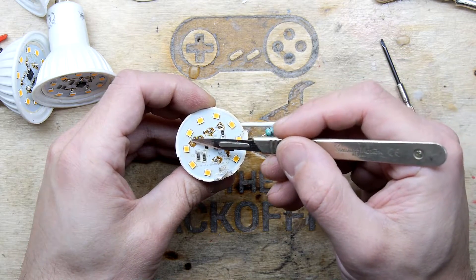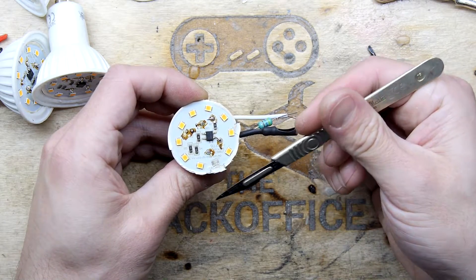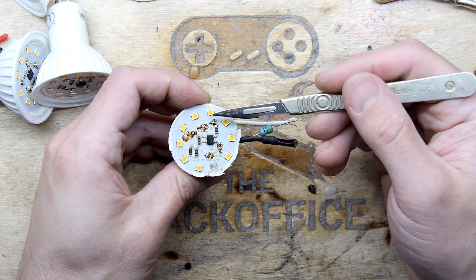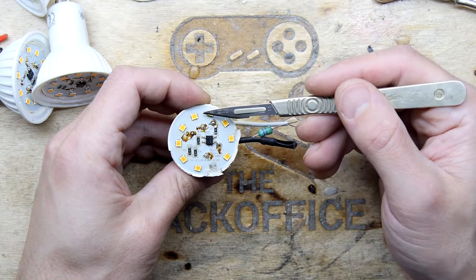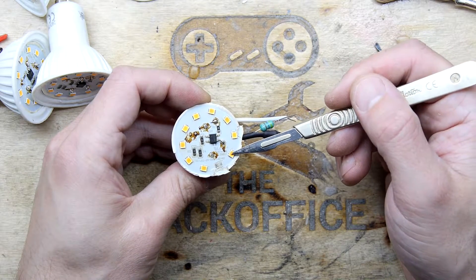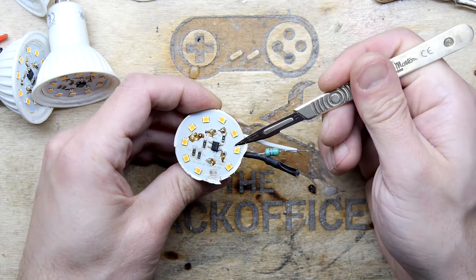And then you've got your LEDs here. Let me count — ignore that crusty one. One, two, three, four, five, six, seven, eight, nine, ten. Ten LEDs, and they're all in series.